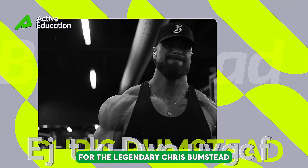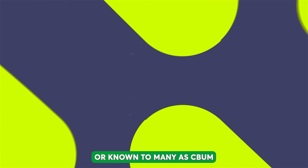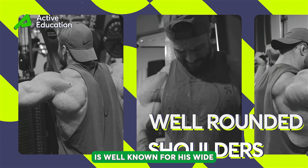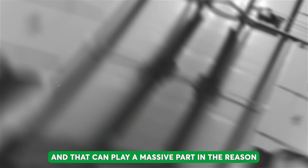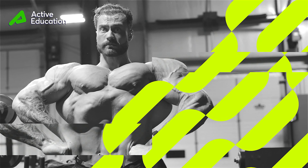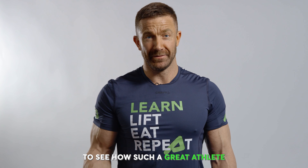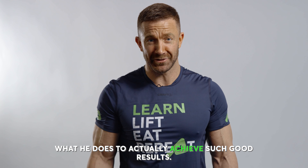This is a complete program for the legendary Chris Bumstead shoulder routine so you can incorporate this into your training regime. Chris Bumstead, known to many as C-Bum, is well known for his wide, well-rounded shoulders, and that can play a massive part in the reason why he's a four-times Mr. Olympia. I'm really looking forward to this workout to see what such a great athlete does to achieve such good results.